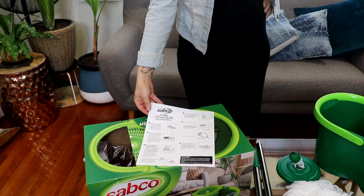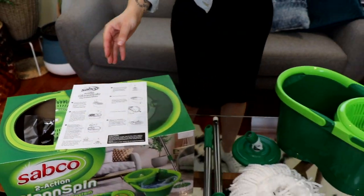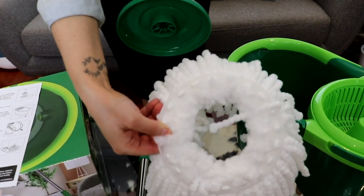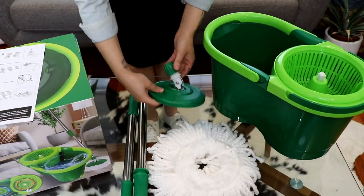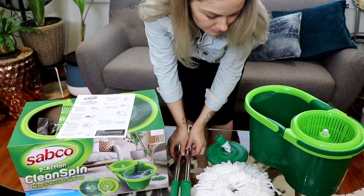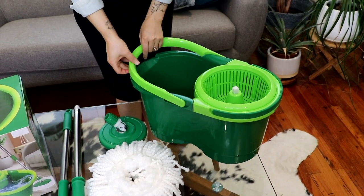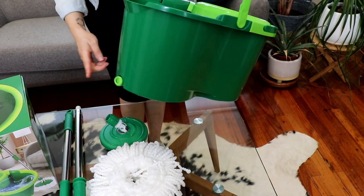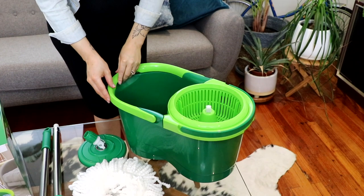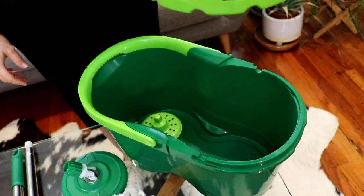What do you get in the box? Instructions, head base and microfiber mop, two mop handle sections, wash bucket with handle and water outlet, ringer basket and wash plate with removable ringer basket feature.